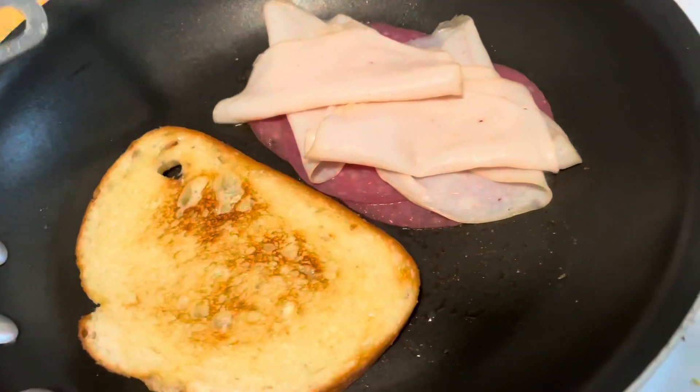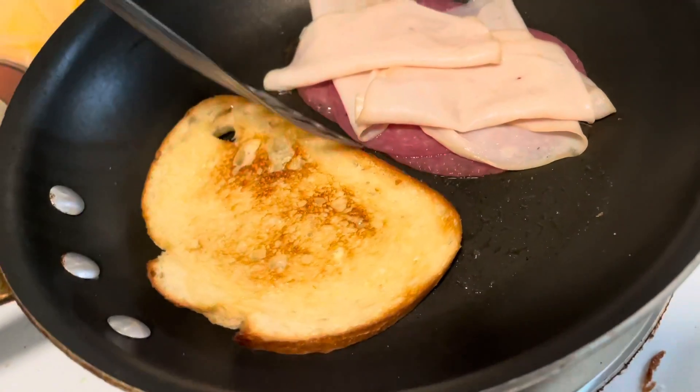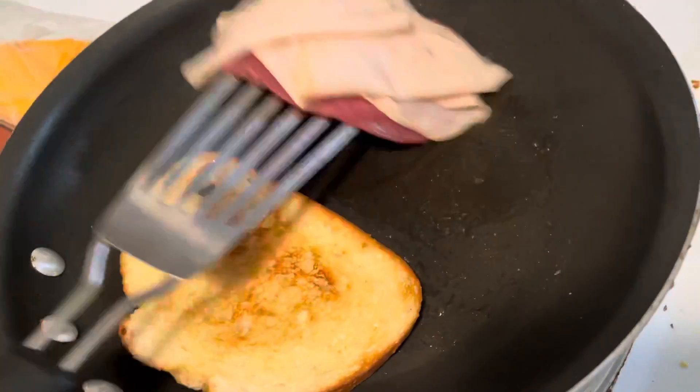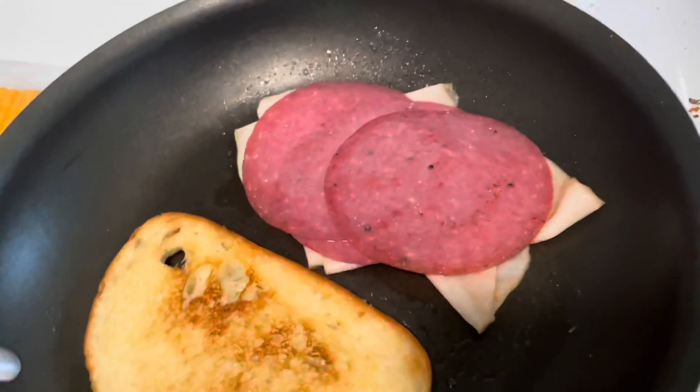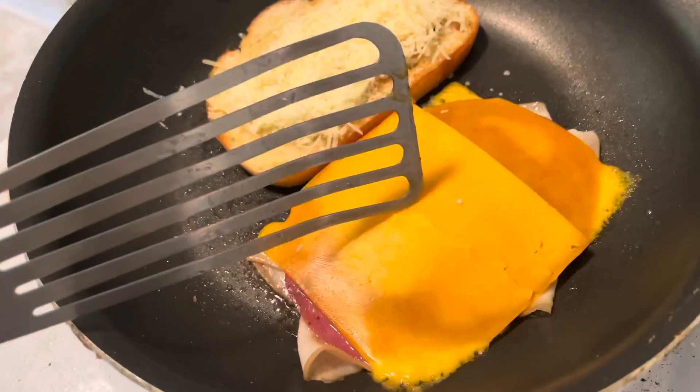I've got some sliced cheddar cheese. Now, to make it hot on the inside instead of waiting for the bread to heat up, go ahead and grill your meats first. Then you put your cheese right on top when it's hot. We're gonna do two slices of cheddar cheese.